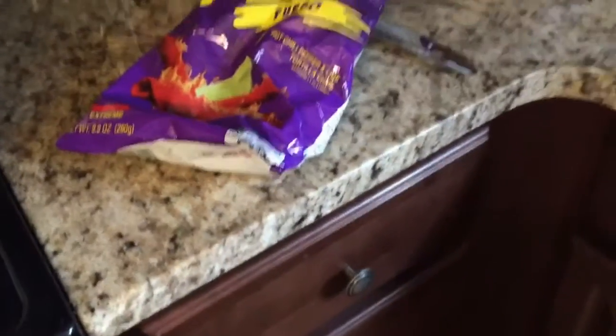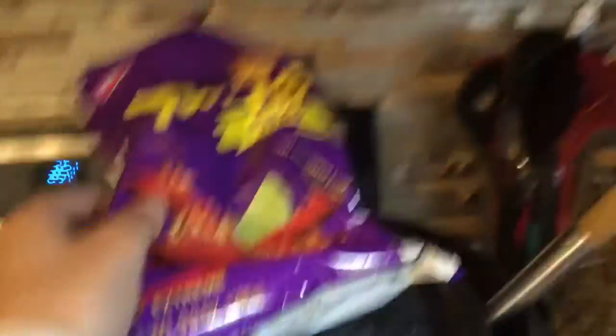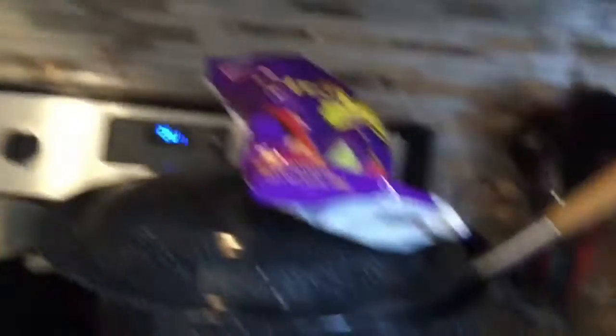So today we're going to be microwaving the Takis bag. I haven't done this before, but I saw Wolfie doing it a long time ago, so we're going to see if it works. Let me go get a stool so I can actually see the reaction, and so you guys can see the reaction too.